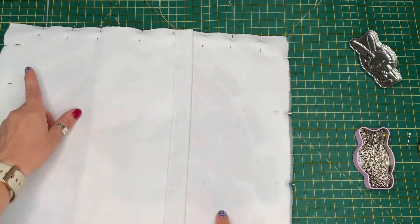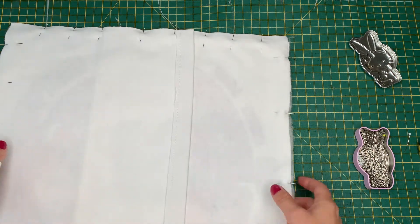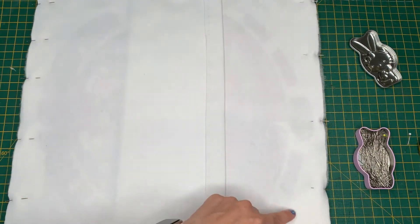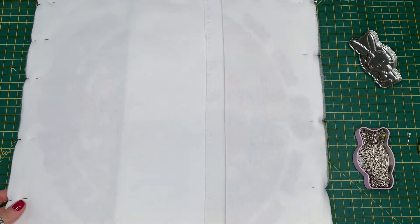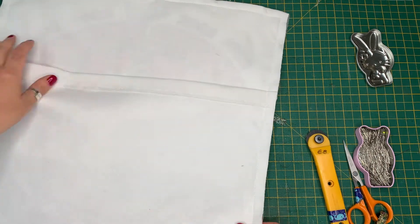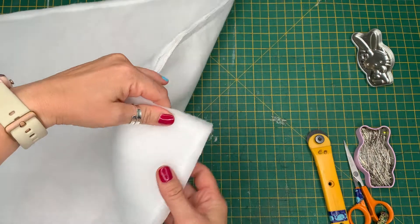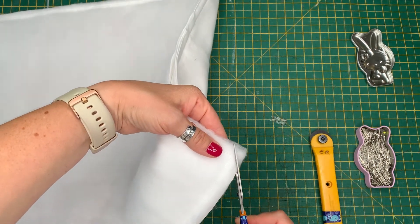Stitch all the way around with a half-inch seam allowance. Note that I have made the finished square slightly smaller than 16 inches so that it's a fuller cushion. Again, it's important to measure the design of your t-shirt and go from there — feel free to ask me in the comments if you're unsure of sizing for your project. Once stitched all the way around, clip the corners for ease of turning — cut a small rectangle off of each corner, being careful not to clip the stitching.